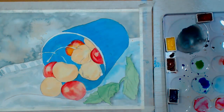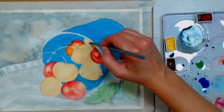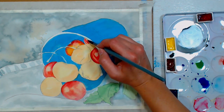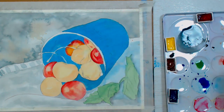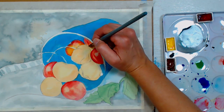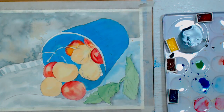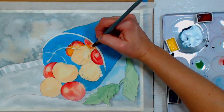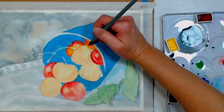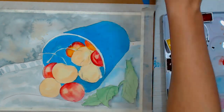Remember to blot your highlight out. This next cherry up here will just have a little bit of red on it — I'll pick up a little yellow too because it has a pop of yellow in it. Make sure when you're going into a wet area you don't have more water on your brush than the paper has or you're going to have a bloom. This one is quite a bit yellower than what we had — going in with pretty much pure yellow.